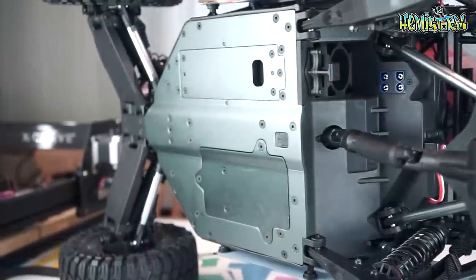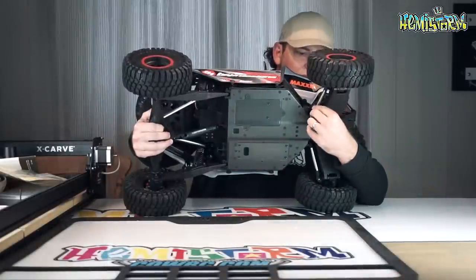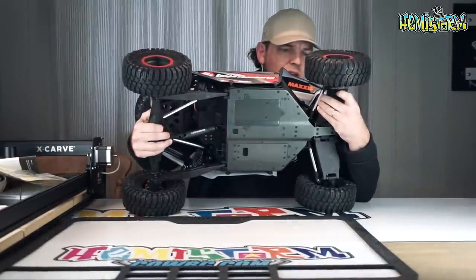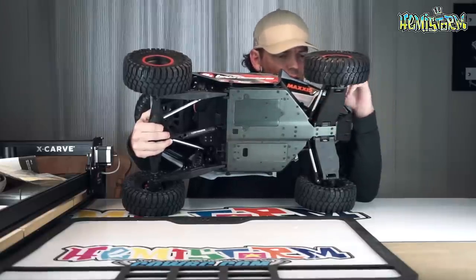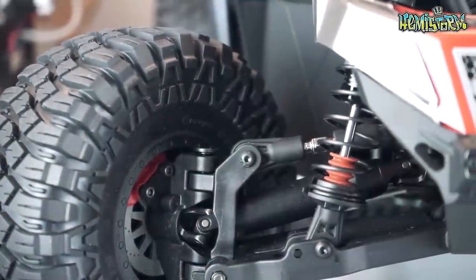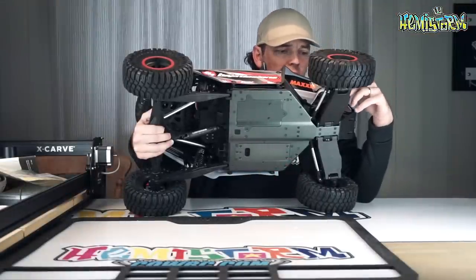Steering rods in the front are basically a set length — really thick aluminum, close to half an inch, so close to 10 or 12 millimeters in diameter. Looks really good. Also here in the front: telescopic drive shafts with metal yokes, so like a CVD construction. Looks huge, so I'm not seeing anything going wrong there anytime soon either.